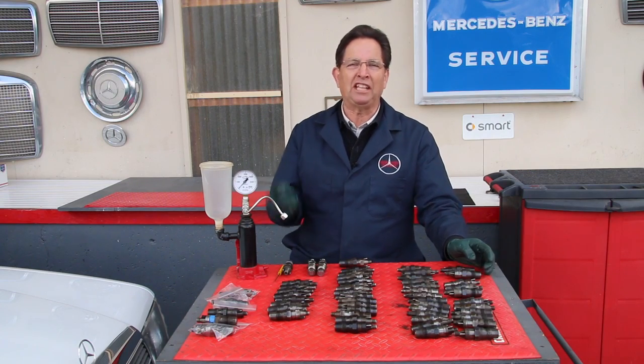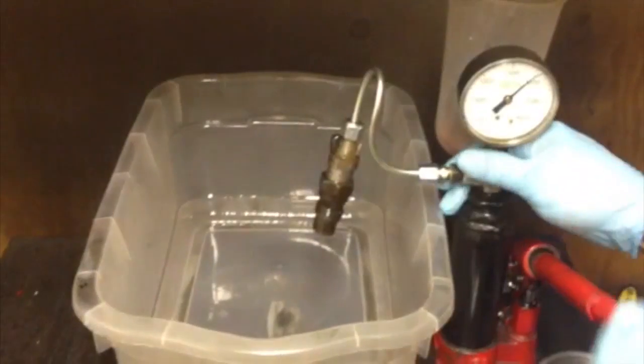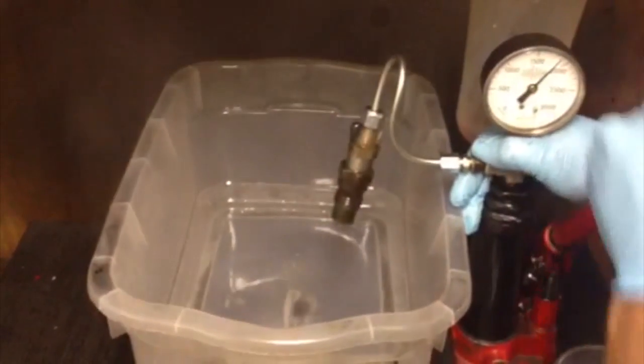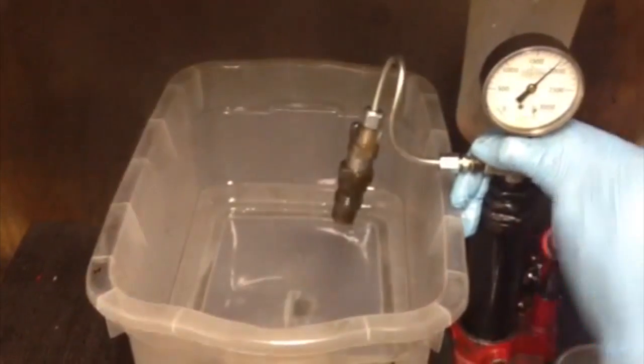Now in comparison to that one, take a look at this one here — this is how they should look. They should actually chatter a little bit and they should spray a nice fan pattern with mist.